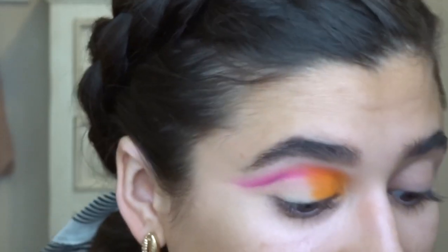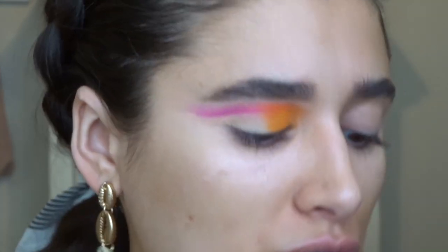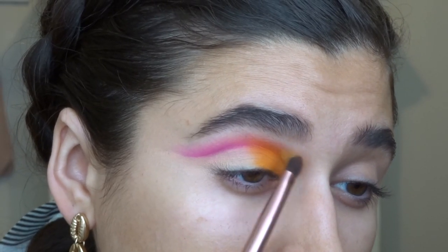I'm kind of surprised with how well this is going. I'm going to go in with a yellow now — I noticed that hers is a little more like a sherbet orange, so I'm going to use a combination of two: this one that's a little more orangey-yellow and this one that's a bright yellow, both from the BH Cosmetics Take Me to Brazil palette.